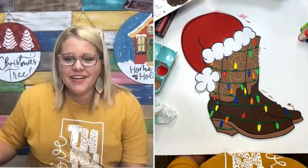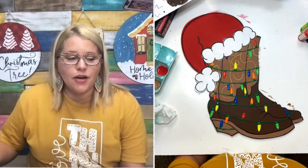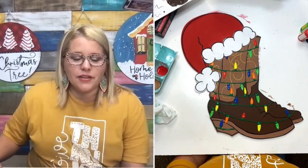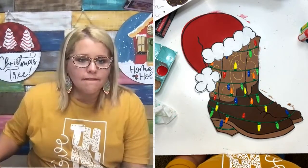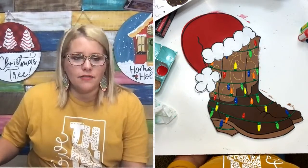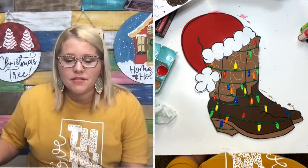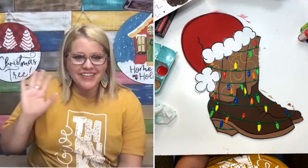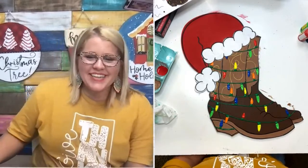Is this Friday the only time to pre-order? The pre-order begins this Friday and goes through November 2nd. As long as you order during the pre-order period, you're guaranteed to get a gift box. All right y'all — have a great week. See you next time!